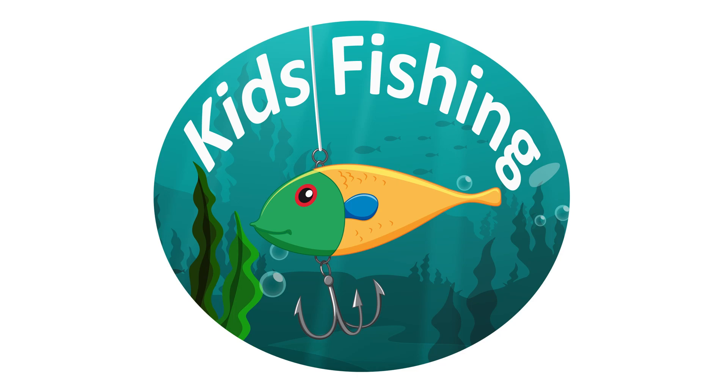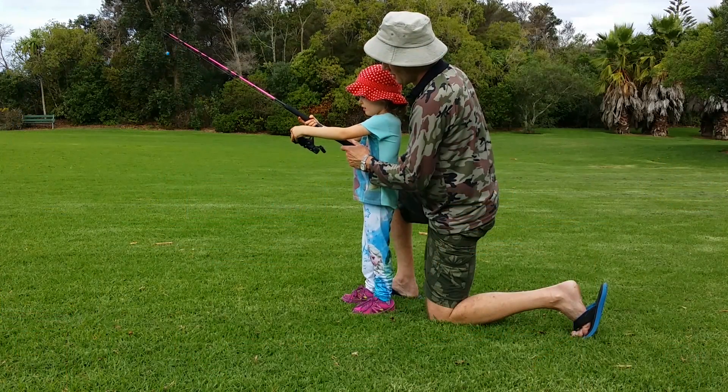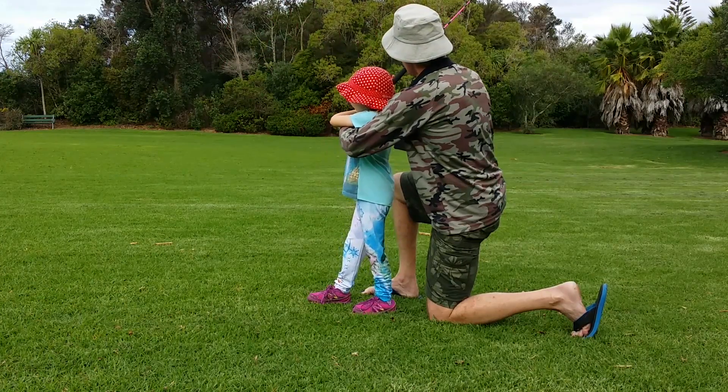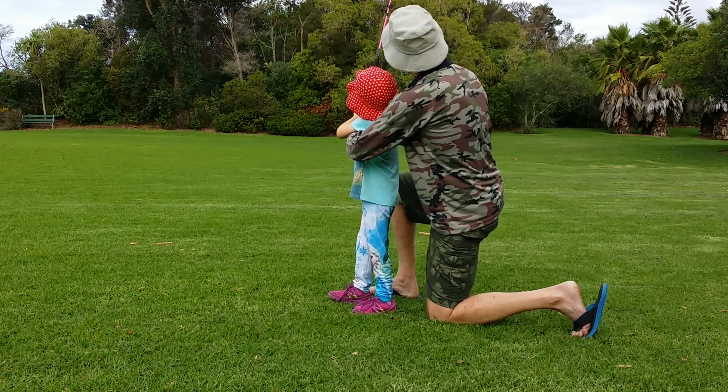Welcome to Catch Fishing. In this episode we take a look at how to teach a child to cast a fishing rod. I really didn't appreciate exactly how difficult it was going to be to teach a small child to cast. I didn't appreciate how much I'd learned over the years of fishing that makes it feel just so easy. You really appreciate the individual steps that you need to learn in order to cast the fishing rod accurately.